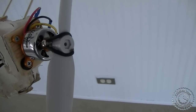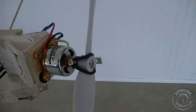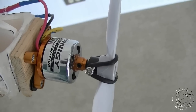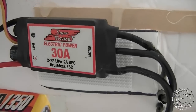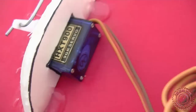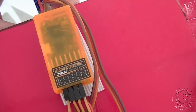We decided to use a 9x5 GWS prop instead of the 10x6 we used to have, and that came from BP Hobbies. We got a Hobby King Turnigy C2830 motor which is 1100 kV, a 30 amp Tiger ESC from a local hobby shop, a Rhino 1350 battery from Hobby King, four HXT 900 9-gram servos from Hobby King, and the three-axis flight stabilizer system from Hobby King.